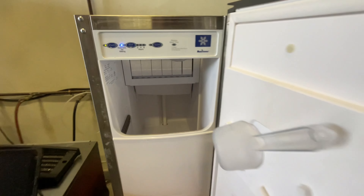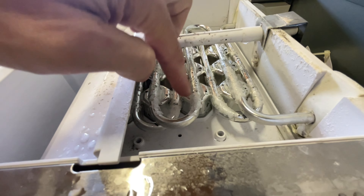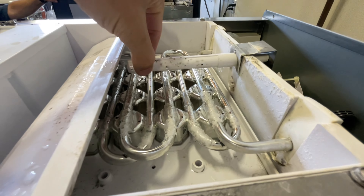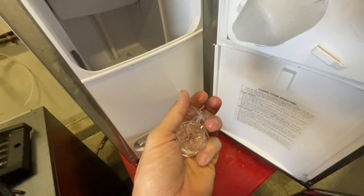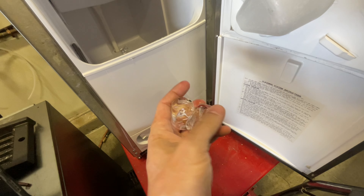45 minutes later, we just went into harvest. My lines are gonna start heating up. That's my water flow — I think it's a little low. Let's see what our cubes look like. That's pretty good. You could probably even thicken that up a little bit if you wanted to.